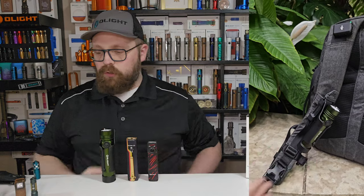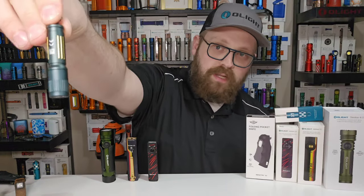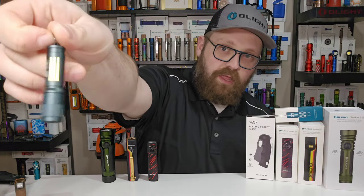We've also got the Dream Blue version of the i3e as one of the really cool new flashlight colors.